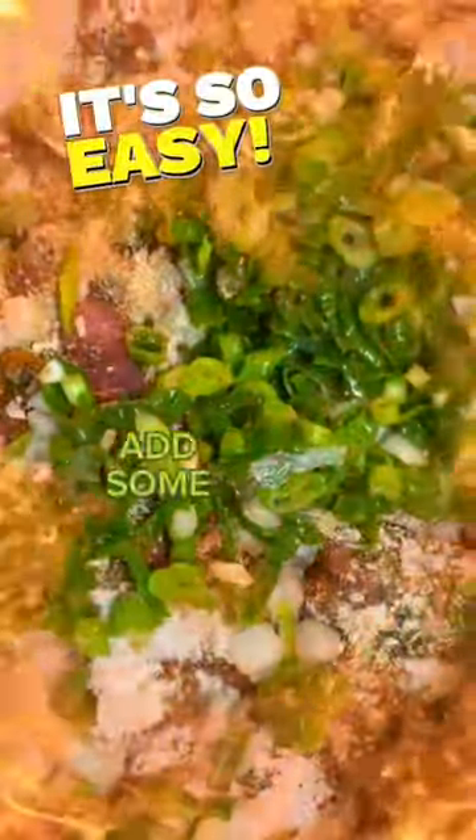Now when we're cooking it, we're going to add some other stuff to it once we start cooking. I got the sweet and hot peppers. I got the yellow bell pepper and the orange bell pepper as well, and place those in here.